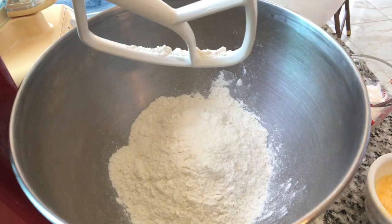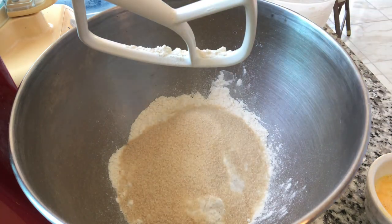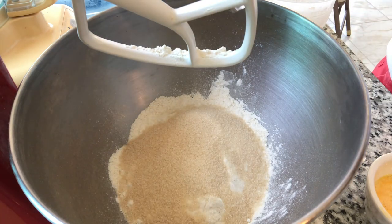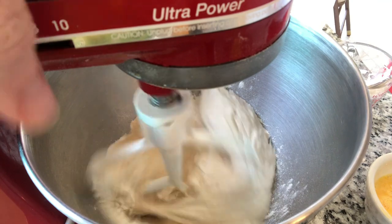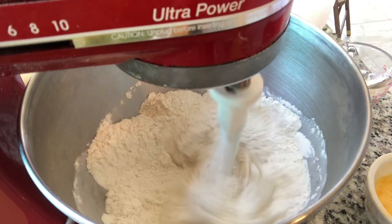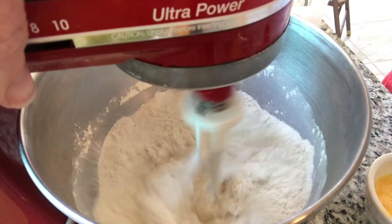We are going to start by adding two and a quarter cups all-purpose flour to our mixer, a third a cup of sugar, and a half a cup of sourdough starter. Now we are going to mix this together and it's going to be kind of a crumbly mess, so don't think it's just going to turn into a nice dough at this point.